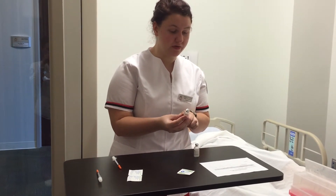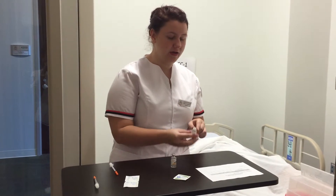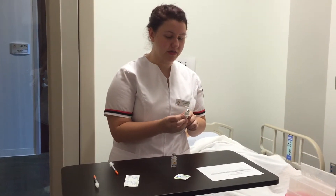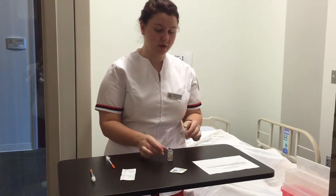Regular insulin 12 units — I have regular insulin and the vial has not expired. I have insulin NPH and it has not expired, and I have insulin NPH on my MAR.